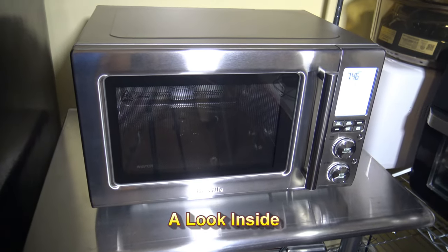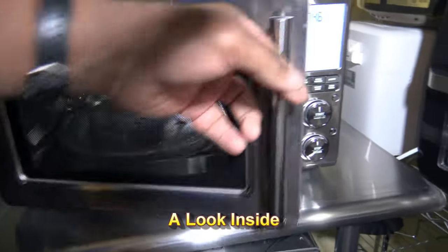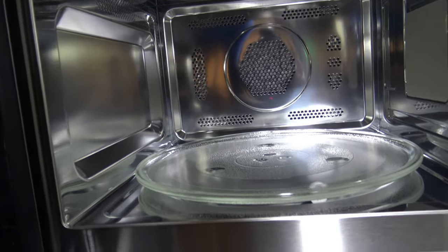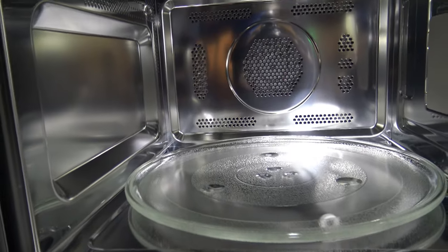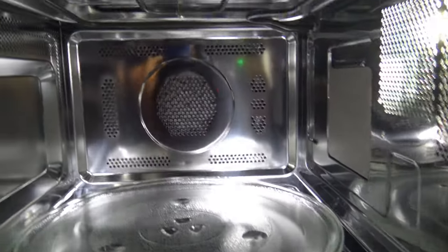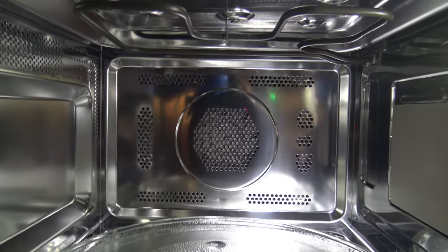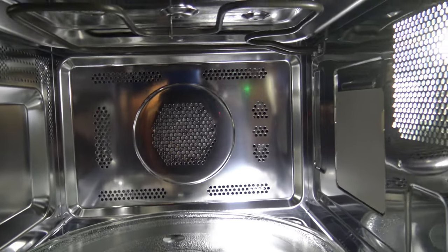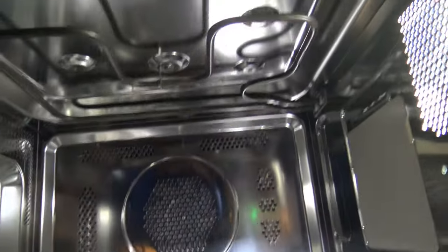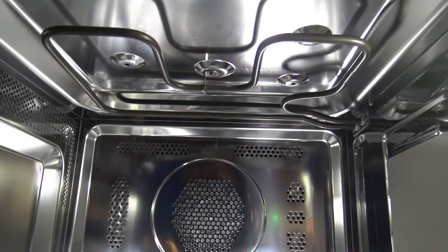Now that I've got this cooker set up, I want to give you a look inside. Over here on the left, we've got basically just a side wall. Over on the right is just the light as well as some electronics. The fan and everything are in the back — so all of the convection fan work is going on in the back of the cooker. You've got the turntable on the bottom, and up top you see the heating element used by the air fryer and the convection oven.